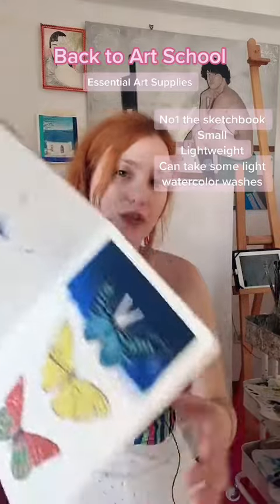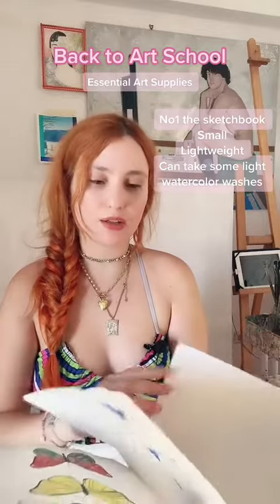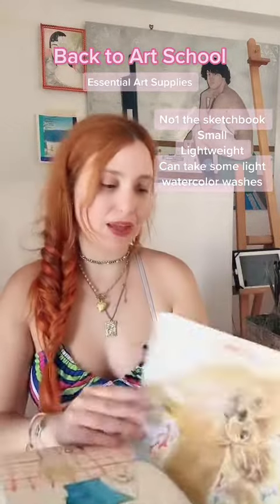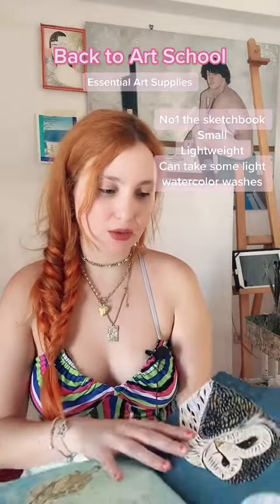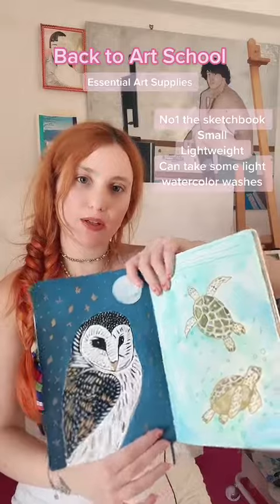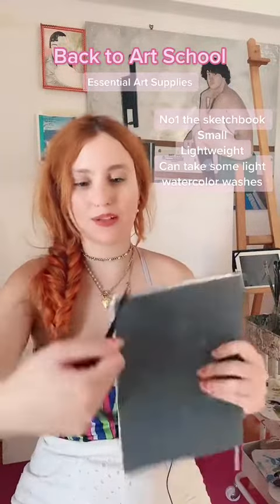You can do some collage as well. It's small and you can carry it with you in your bag. You can do pencils, a little bit of watercolor, and here is gouache. So it's absorbing, but don't do heavy washes with it.